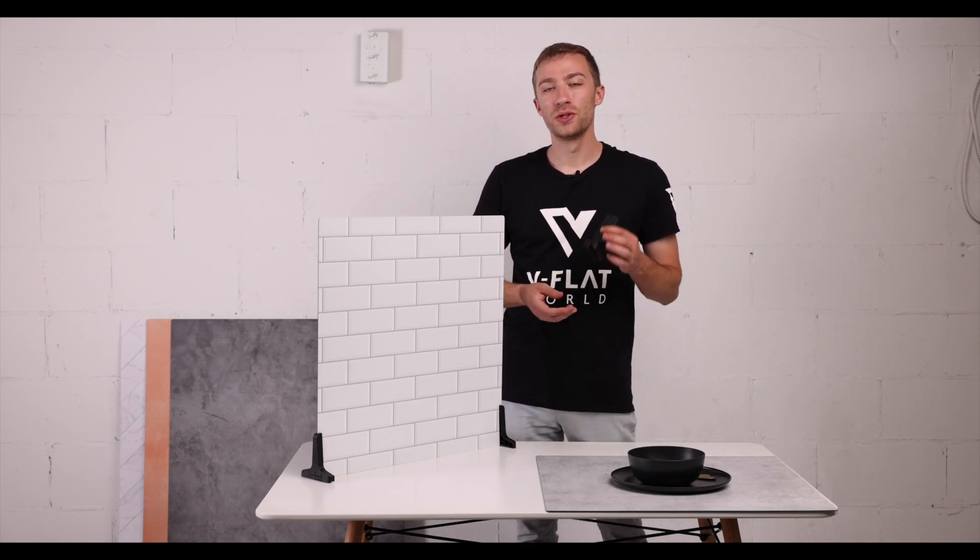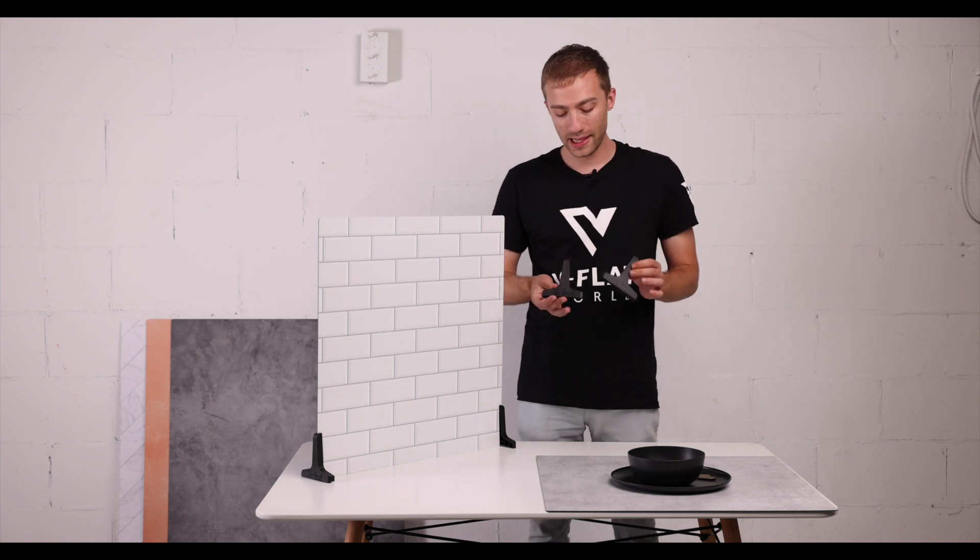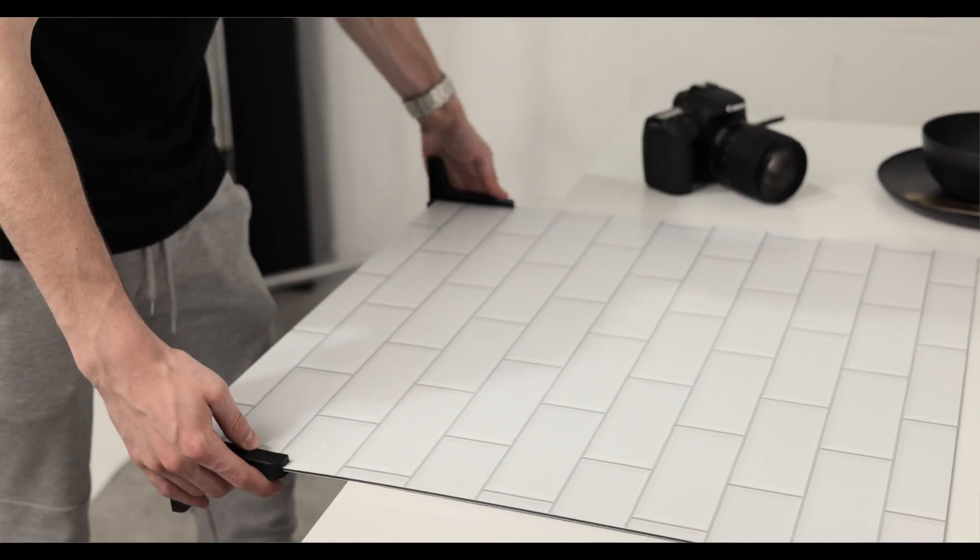I'm happy to be introducing our new duo legs for our line of duo boards. Now, these legs are multifunctional compared to our previous legs.